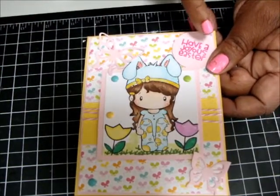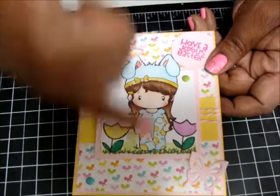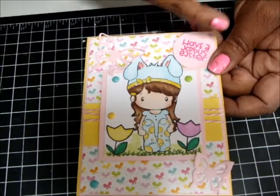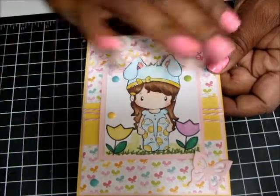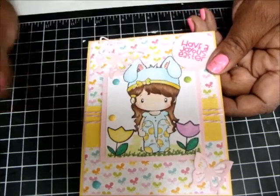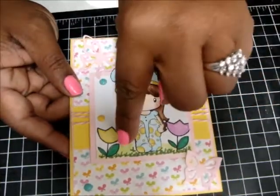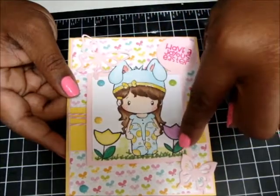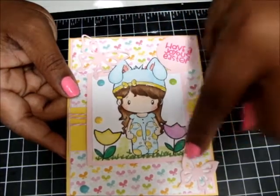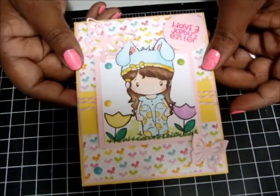The skin in here — actually, this whole image is colored with Copic markers... just kidding! All the yellow is Spectrum Noirs — totally forgot about it. And the green here and the green here is Copic, and the rest is Spectrum Noirs. So yeah, again, there's nothing on the inside of the card.